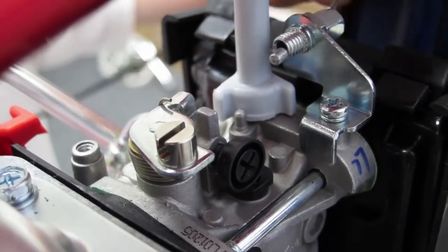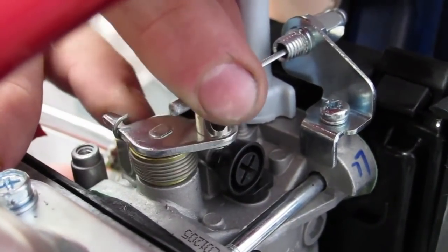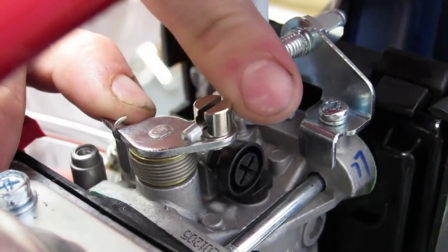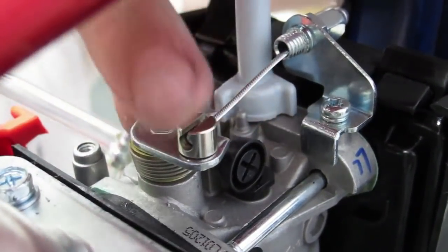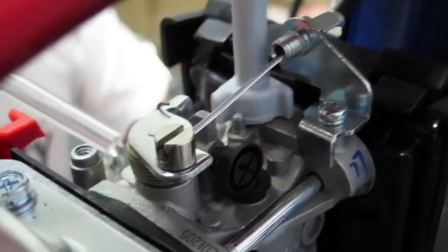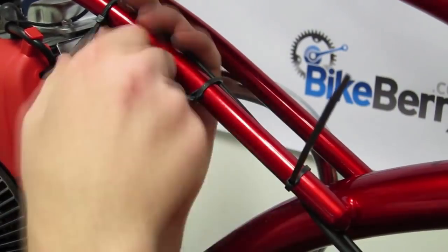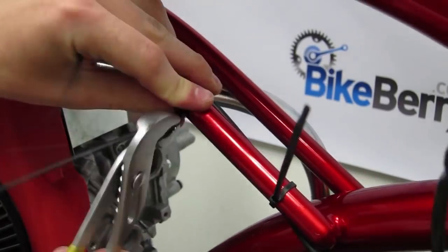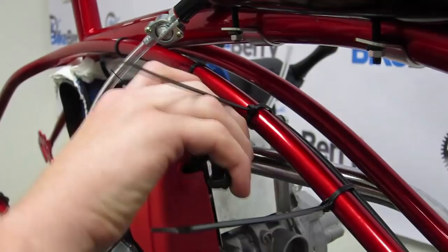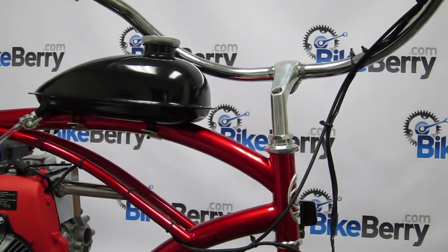Place the end of the cable into the throttle arm on top of the carburetor and slide the outer cable jacket into the fixed arm and secure it. Make sure that the throttle turns smoothly. Route the throttle cable and kill switch wire along the bottom of the crossbar and down to the engine, and secure with small cable ties. Make sure there are no sharp bends that will cause the cable to bind or stick. Also check that there's enough play in the cable to allow your handlebars to turn freely.